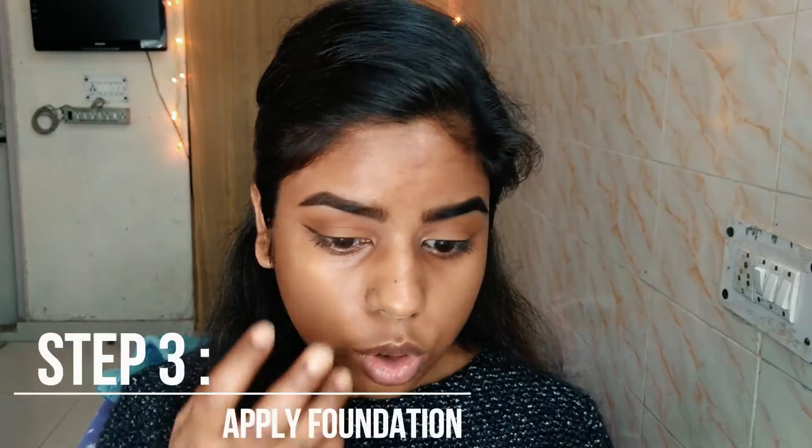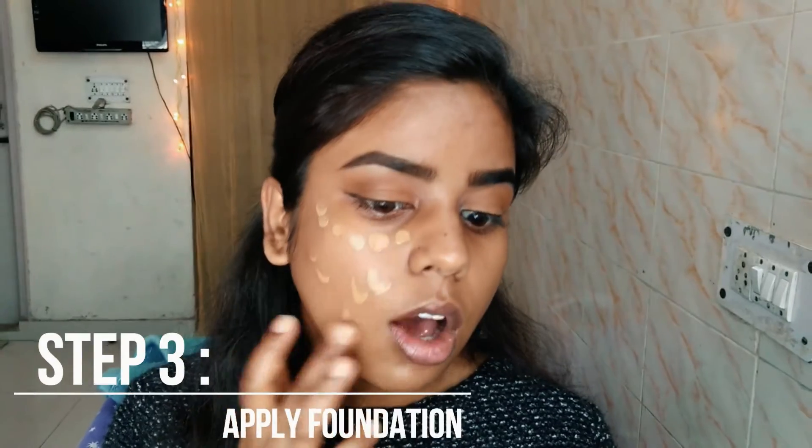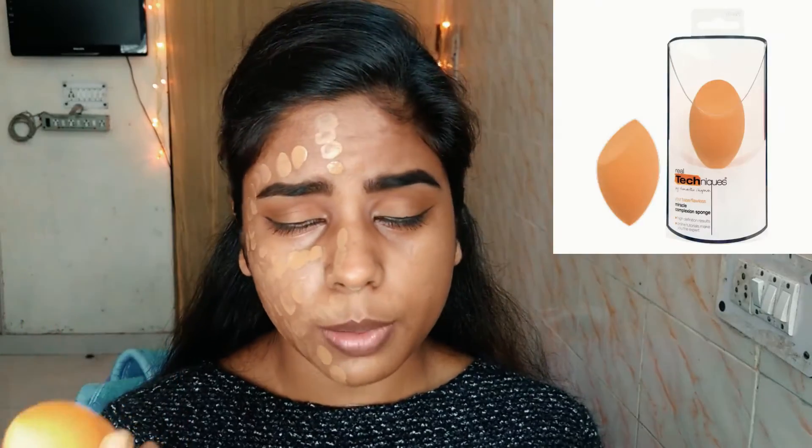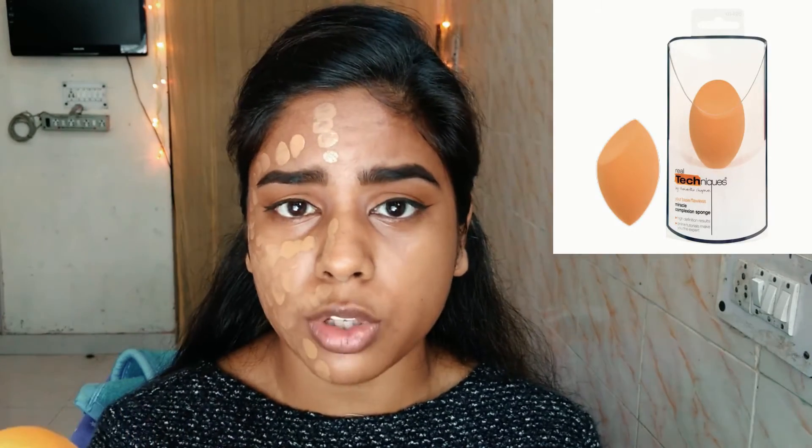I'm using the Maybelline Fit Me in the color Toffee Caramel and I'm going to dot it all over my face — first on this half. The sponge I'm using is from the brand Real Techniques and I bought it from Amazon. I'll put the links in the description below. It's a really good dupe for the Beauty Blender that is raving all over the internet.